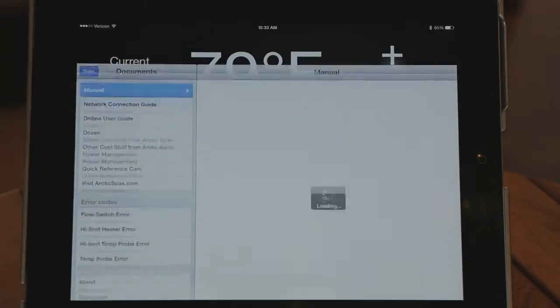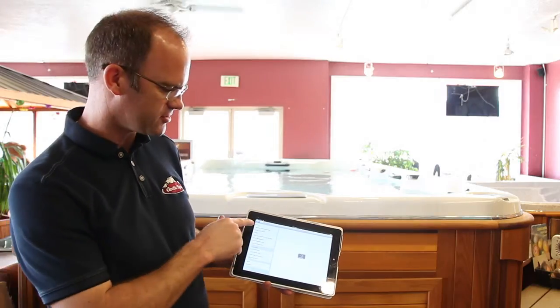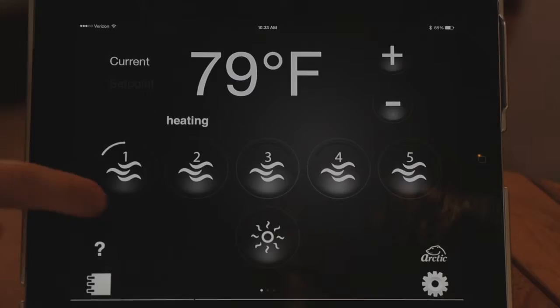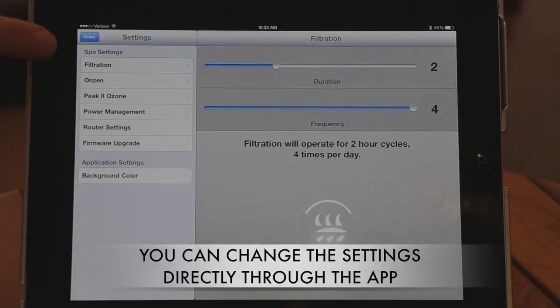There are two other buttons down here. One is for your owner's manuals — press this and all your owner's manuals will show up. All the information you need for your spa will be right there, and it will automatically update to new versions of all the manuals.